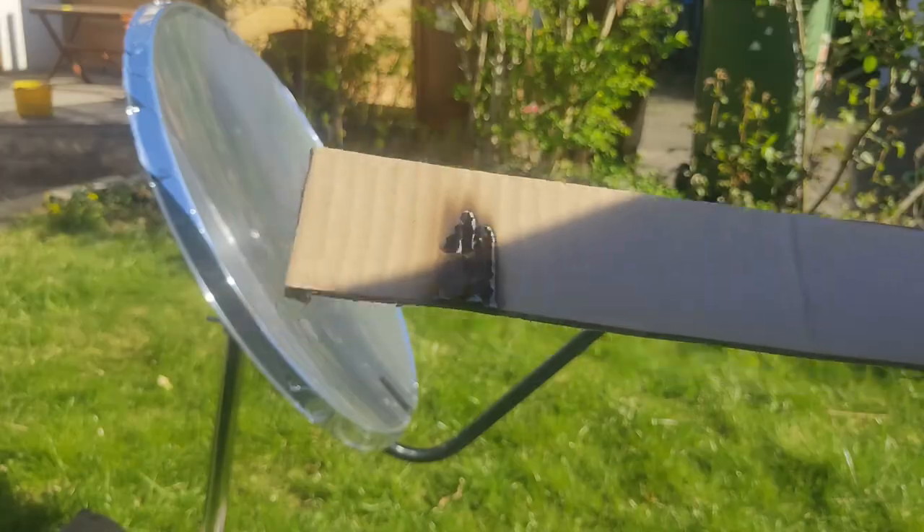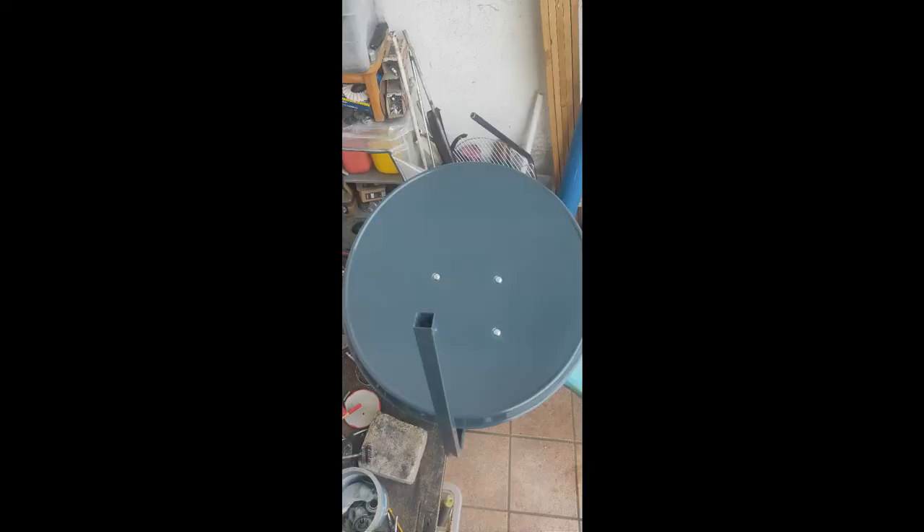The build of the solar concentrator was pretty simple. First I bought the cheapest satellite dish I could find, then I bought some aluminium duct tape and covered the whole surface of the satellite dish with it. That's it!